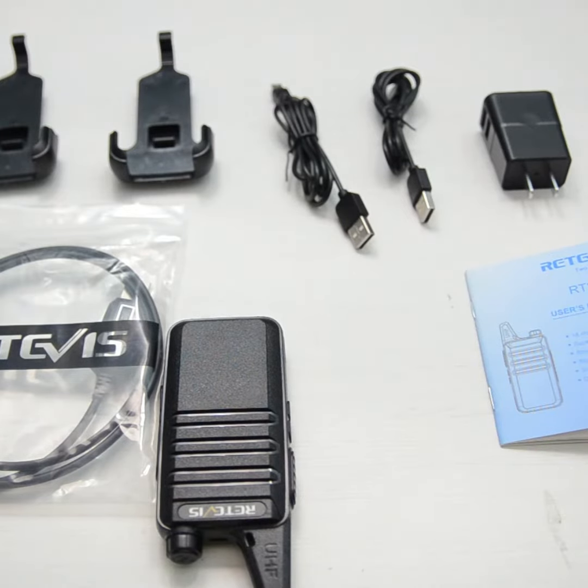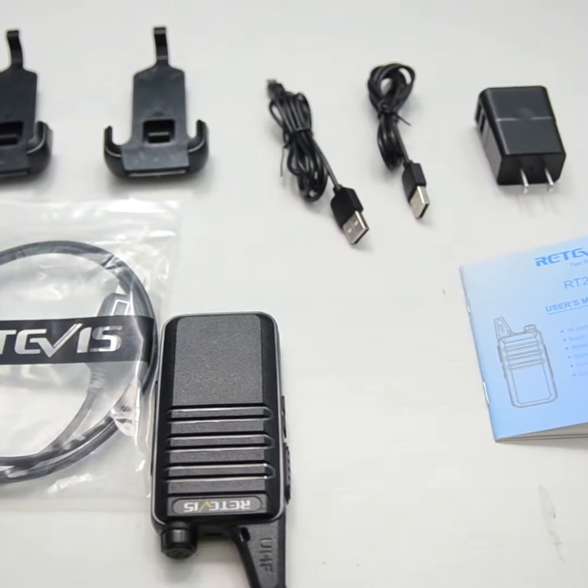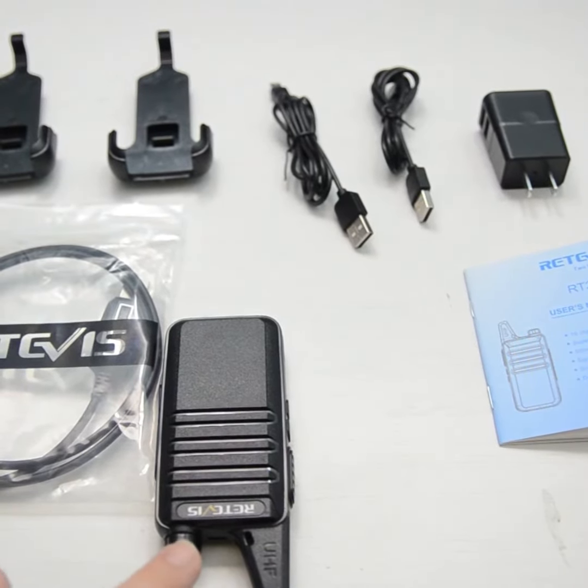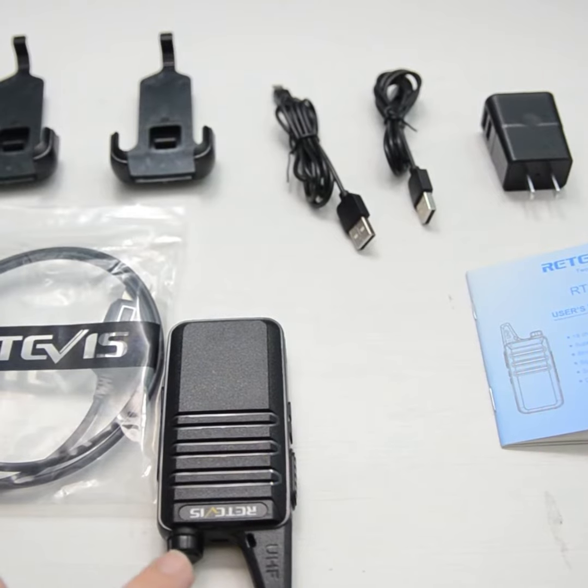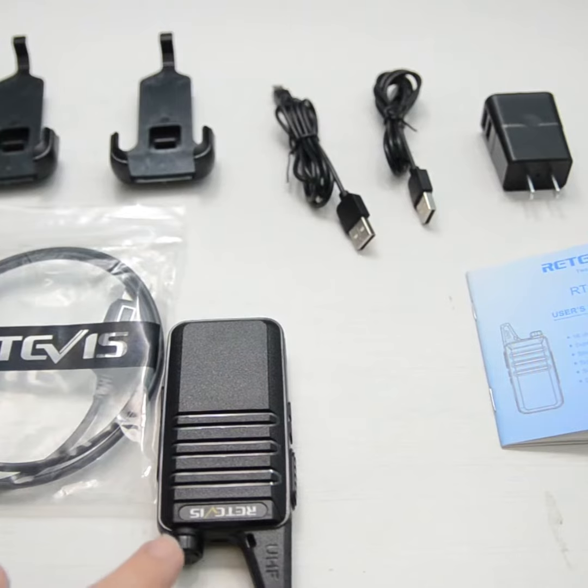Now I'm just going to say a message real quick: 'Hey, this is me testing out the scan.' And you can see that the light turned solid green for a second — it waits, and then it returns to scanning after it doesn't detect a signal for a little bit.